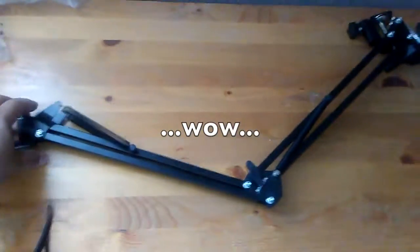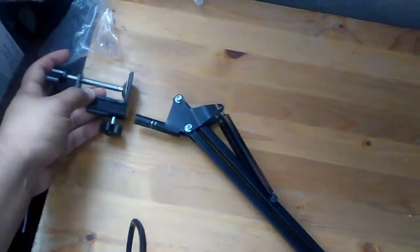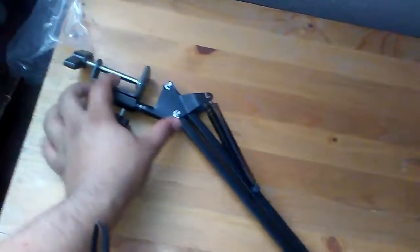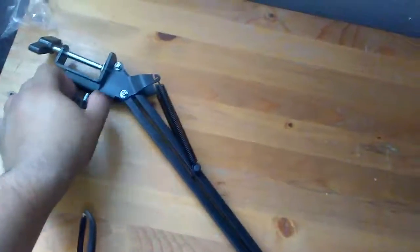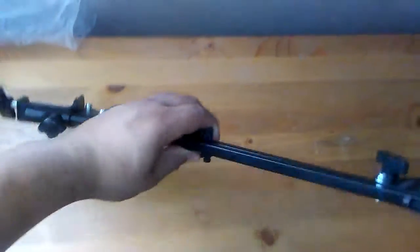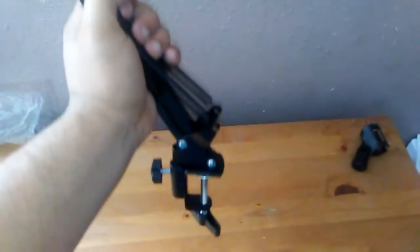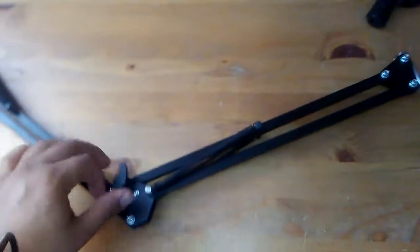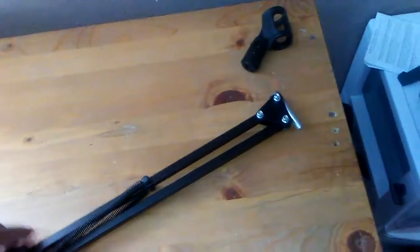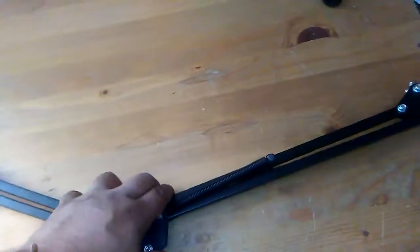It's pretty durable — black matte finish. This is the actual mount, let me slide that in there. You loosen it up, it slides in pretty easily. Once mounted it swivels back and forth and actually has a pretty good build feel.